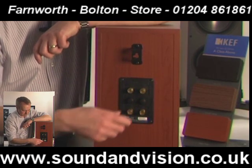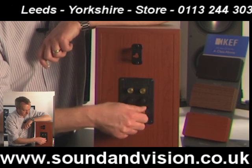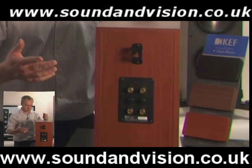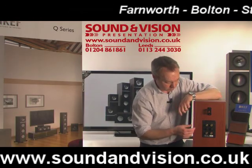This particular finish is the cherry finish, but you've also got walnut or the black oak finish as well. It comes with a little bracket if you actually want to wall-mount the speaker, and you can also get floor stands for them.